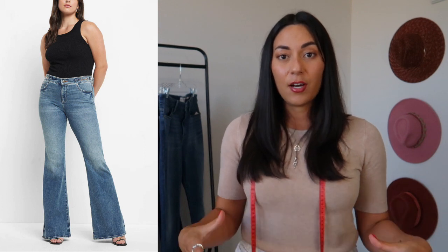Straight leg jeans are also going to be tight from the waist down to the knee, and that's where you start to get some space in the calf and ankle area — it's going to look more like a tailored pant on the bottom half. Flared leg jeans are tighter from the waist down to the knee and then have a large opening almost like a bell. Wide leg jeans are also roomier around the knee and even the thigh.